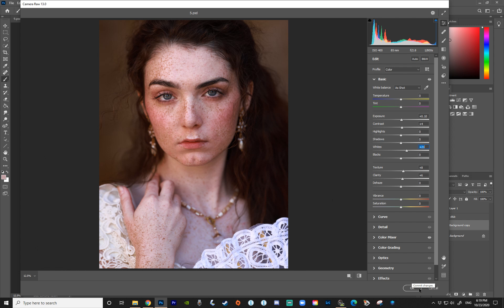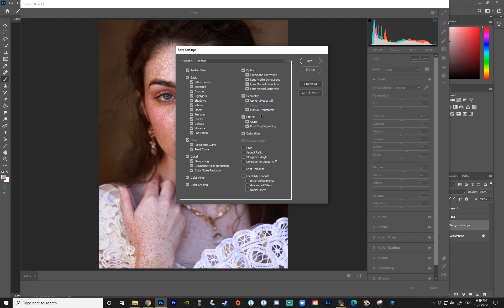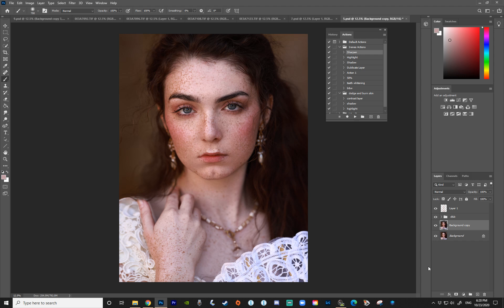Press OK. Also, if you want to save this as a preset, press here and do Save Settings, then name your preset whatever you want — you can use it on other images too. I've already made a bunch of freckle presets. I'm not going to save this one, so I'll just press OK.